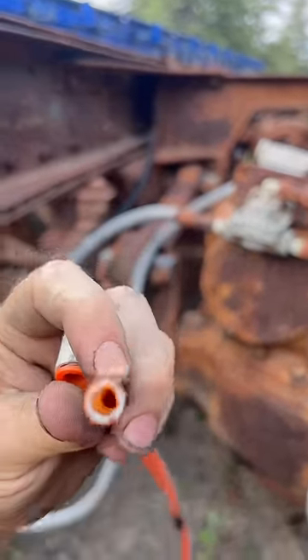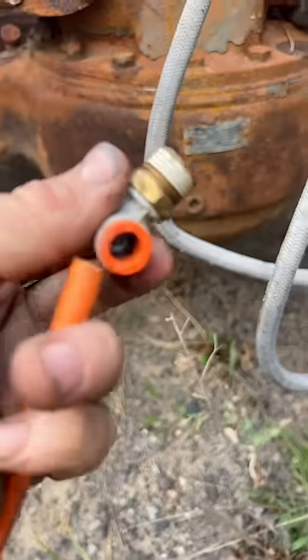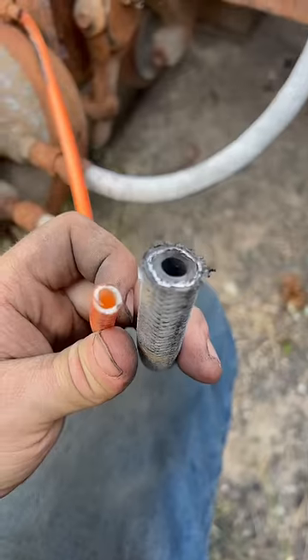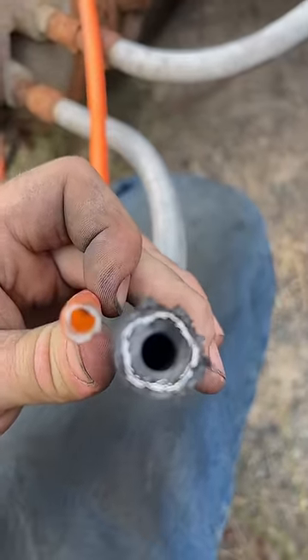This is what they use on new trucks — this thin plastic stuff, and then just a push-connect fitting. You just stick it in there, push it, done. You tell me which one you would rather trust with your brakes.